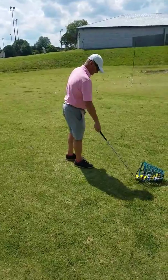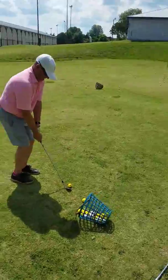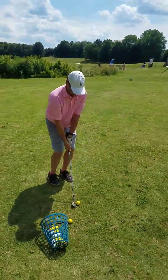The other thing that we did with setup was try and feel like he has his weight 80% left side, 20% right. The swing motion is about the same.